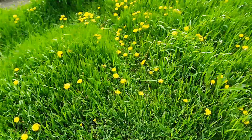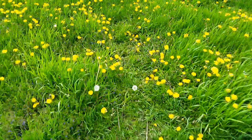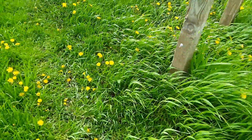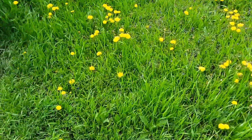A lot of dandelions and creeping charlie out here, but I don't mind that because that's good food for the bees, the wild bees, and it's also good food for the hummingbirds that we get up here.